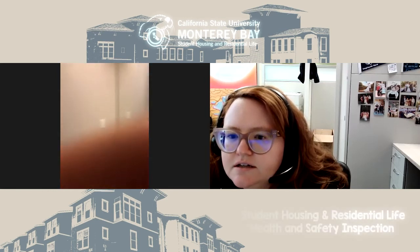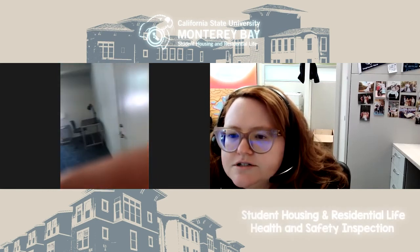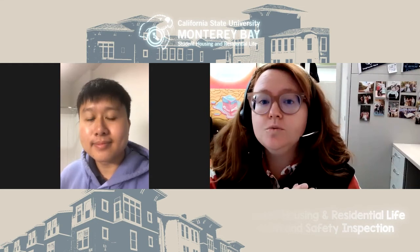Thank you so much, Ethan. All the walls look good. That's it for the health and safety inspection. If you are in Promontory and having a health and safety inspection with your RA, you'll also plan this time with your roommates to go through all of your bedrooms and bathrooms to make sure everything's in good working order. Thanks Ethan — that's it for us, Otters. Hope you have a great day!